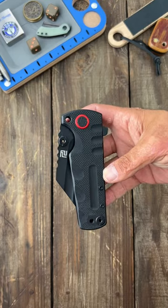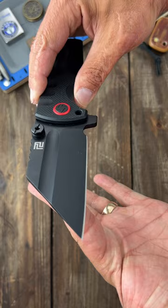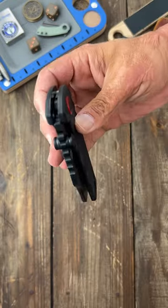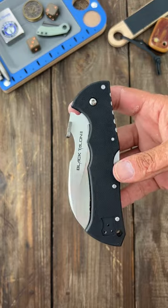Next, the XS Artisan Proponent. This is another one that's got a real nasty, nasty tip on it. Just look at that thing — this thing's a chunky monkey.